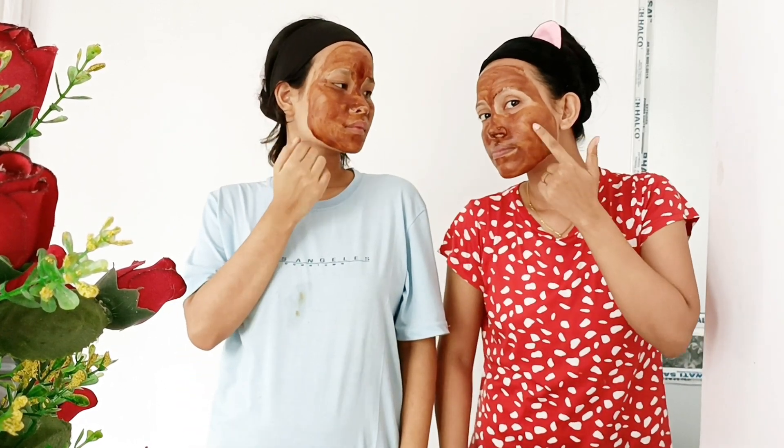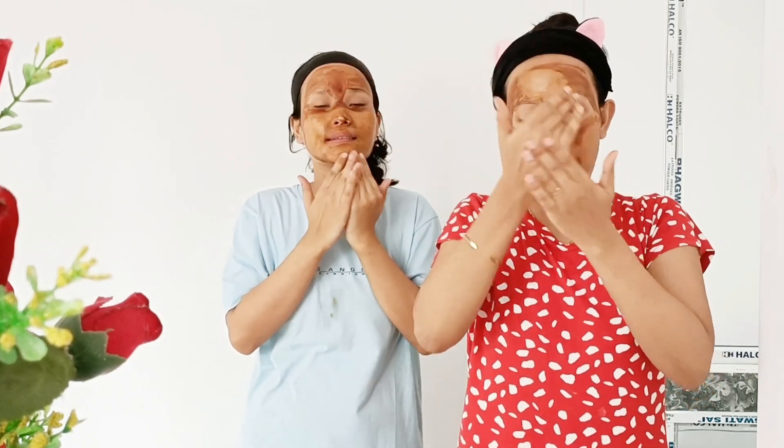When applying, you can leave it on the skin for 20 minutes, and the skin will be soft. You don't need to massage the skin — the most beautiful thing is that it gets clean.